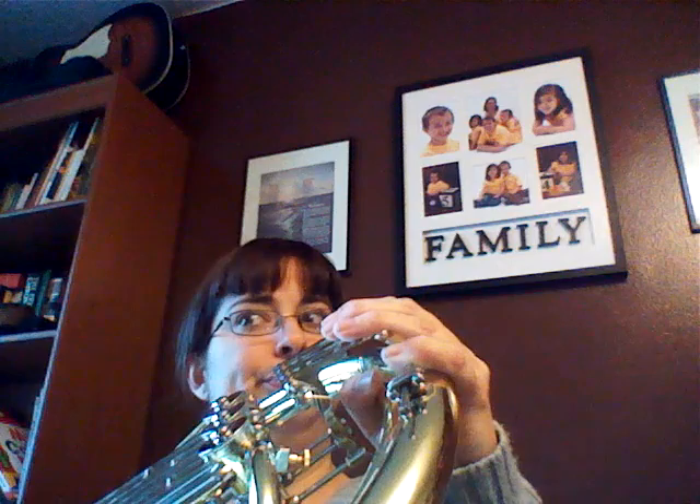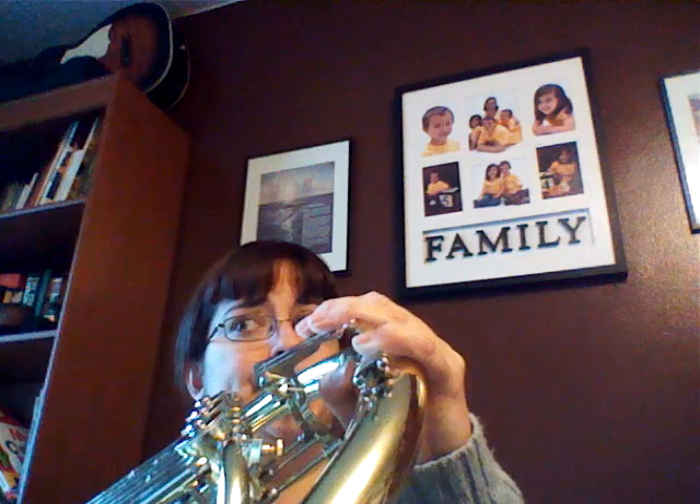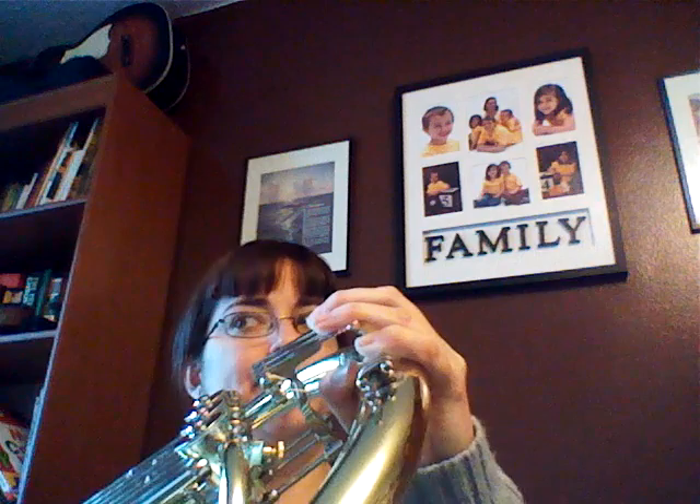When you hit that C, that's your last C in the bottom hand. Then you go up to A when you're playing the E-flat up above. And then you play the A for two bars and then you play B-flat while your upper hand is playing the F.